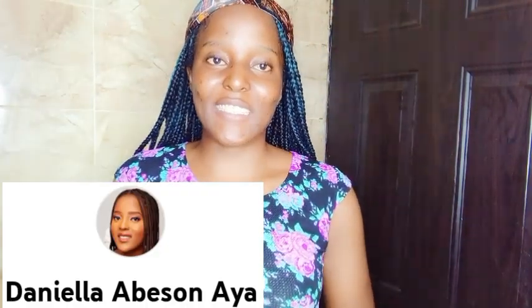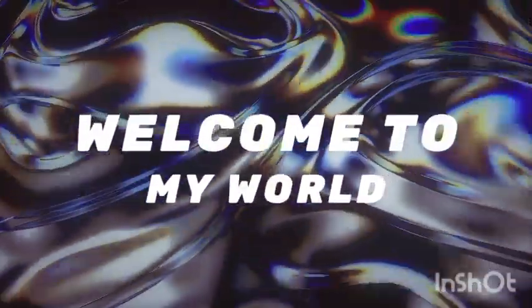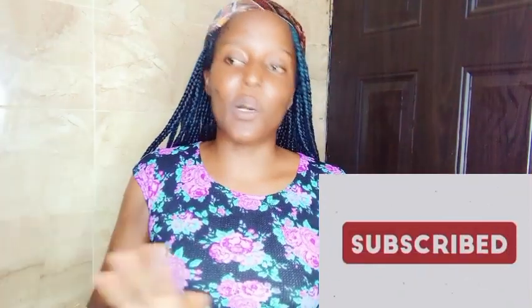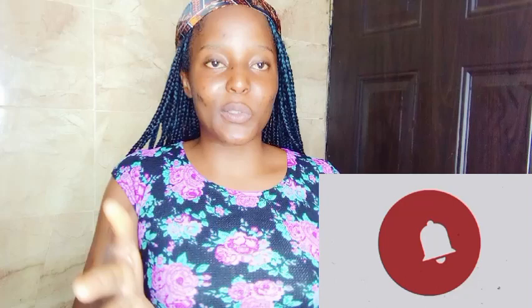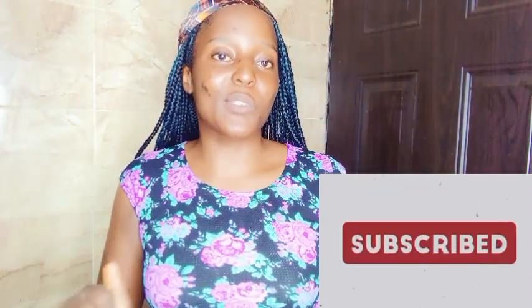Hi guys, welcome to our YouTube channel. My name is Daniela, and in case you are new to the channel, you're welcome. Join this one big happy family by clicking on the red button to subscribe to the channel — it's totally free. Also turn on your post notification bell to get personal notifications when I post a new video.